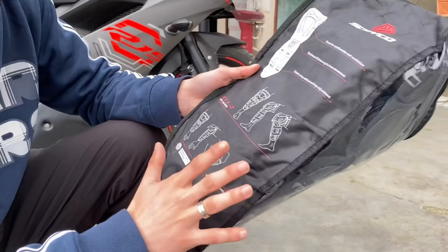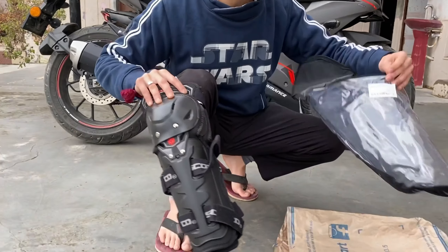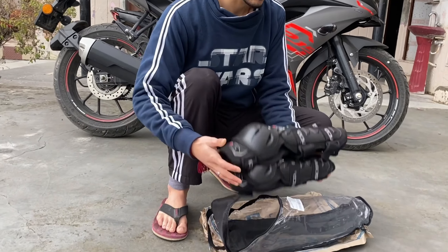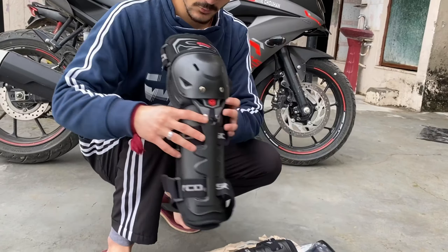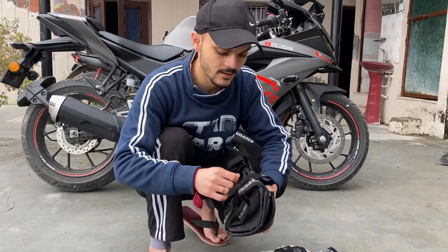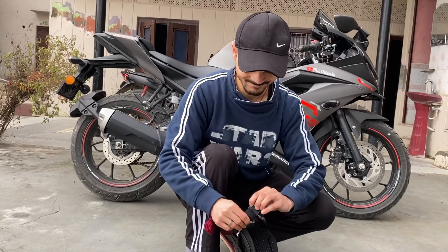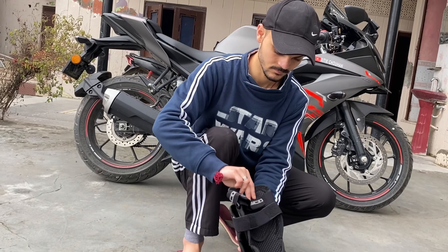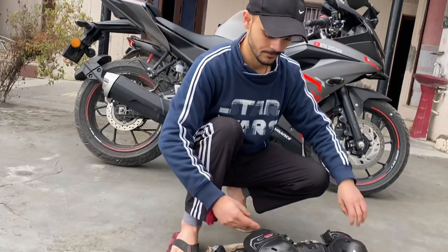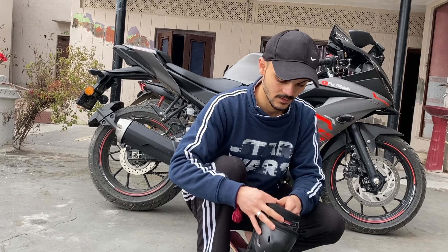I will tell you all about the elbow part. You can carry it. I will show you — these are the knee pads. I will show you how to use them. These are both my knee pads and these are the elbow pads.